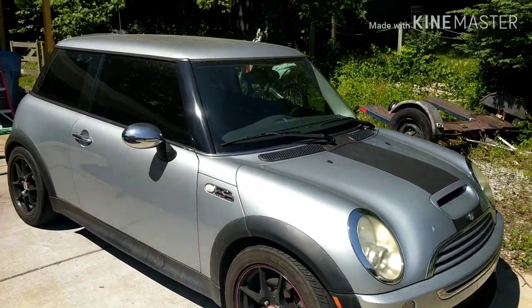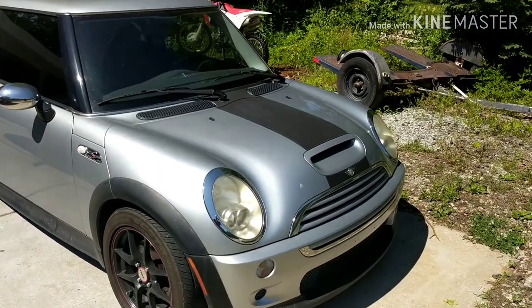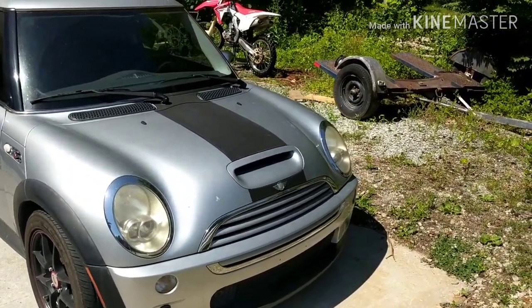Don't cover your whole car in foam just to have it dry on there and etch you with all kinds of nasty foam-looking lines in your car that you then have to get out.